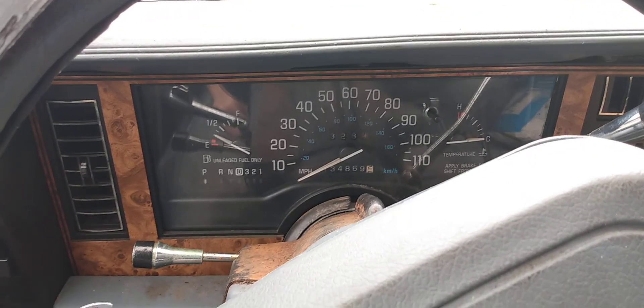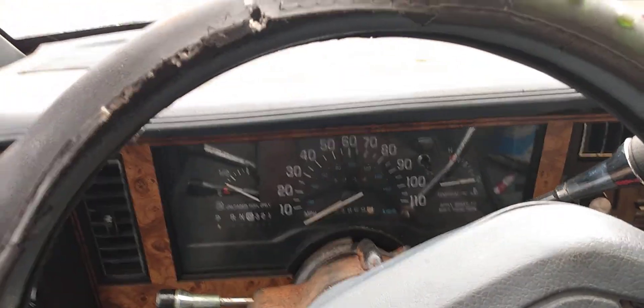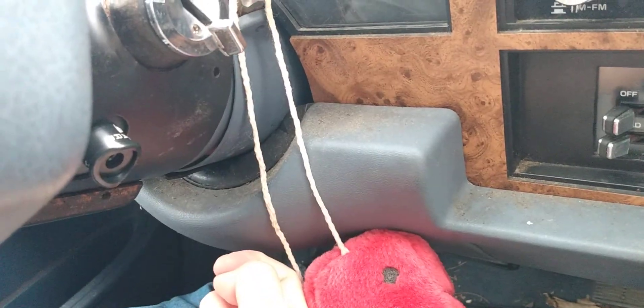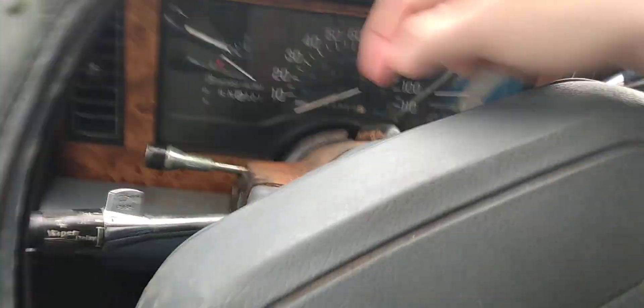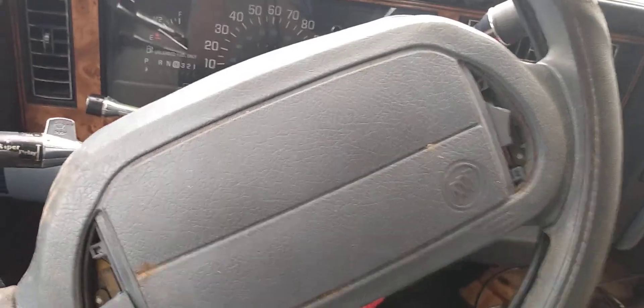This is part two — not sure why it cut off. The hazard switch, as I was saying in the other video, is down here. You push in to activate your hazards, and to disengage you pull out on it. The hazard switch on the 96 Buick Century is not on the column — it's right here. The horn buttons are right here, though they're dry rotted. Let's look underneath the hood.